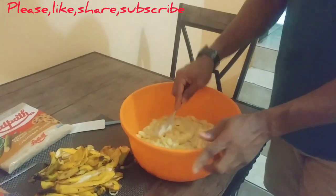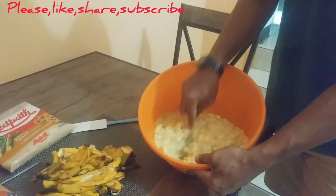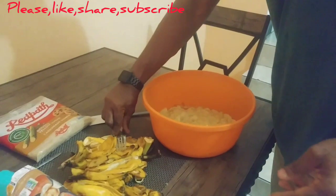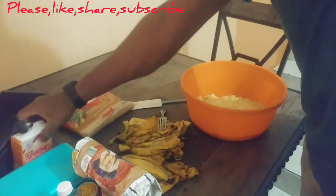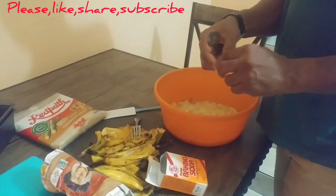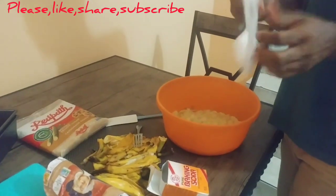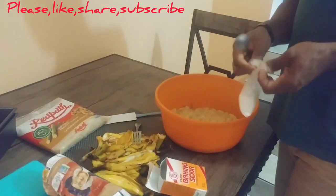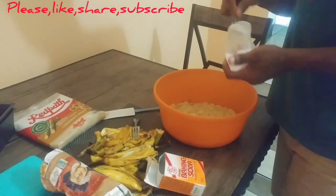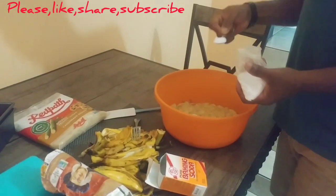As you notice, I'm crushing. And there's more oil acid. I'll cover it with dry ingredients. I'm going to add some oil.